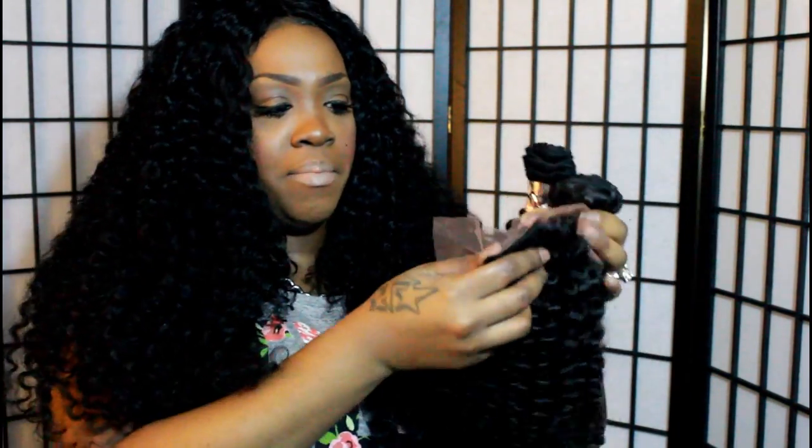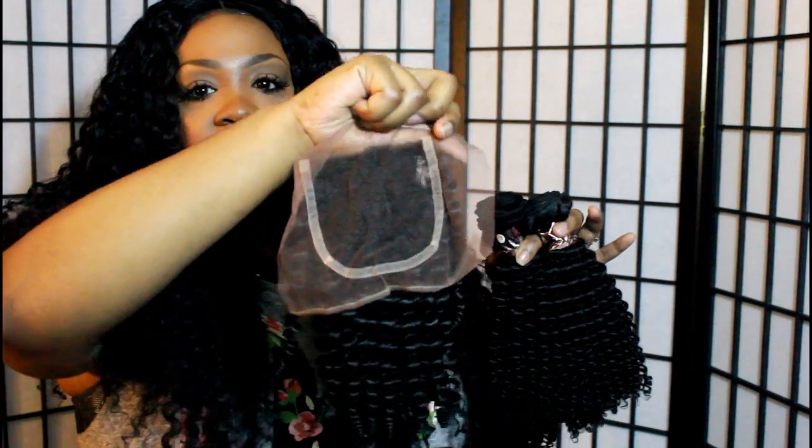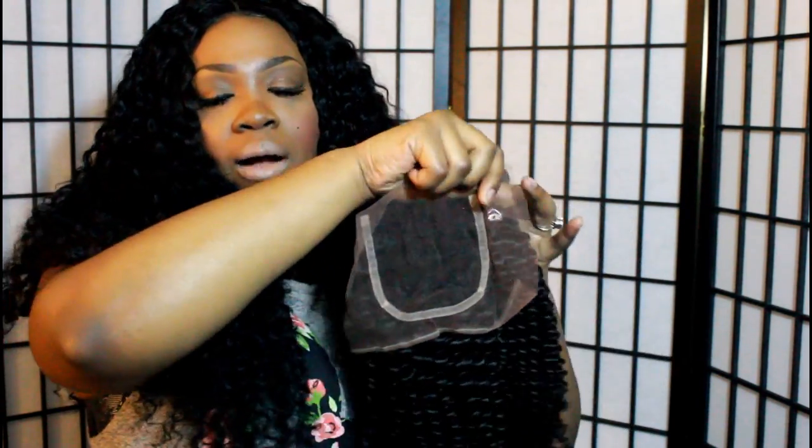I also have a matching closure — I believe it's 12 or 14 inches. I like that the closure matches the bundles exactly, on point. It is laced and does not have its own parting, which I like because I don't know what type of part I'd like yet. I don't know if I'm going to do a middle part or a side part — I'll probably do a deep side part.